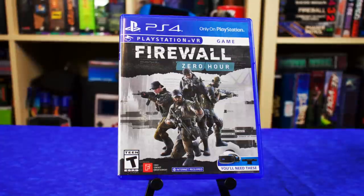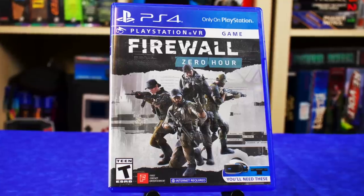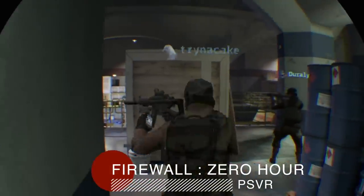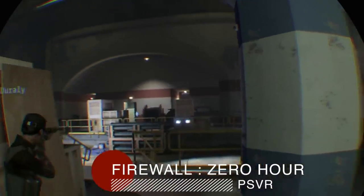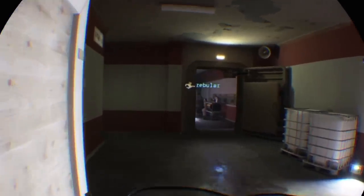Firewall Zero Hour is one of my personal favorites — that's the game I purchased bundled with my AIM controller because it's AIM compatible. It's a four-on-four online game where you can squad up with friends or jump into any game. You're either trying to get to the computer or guarding your firewall. You find the other enemies and shoot them — it's a first-person shooter.